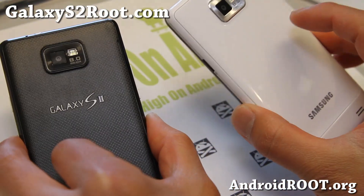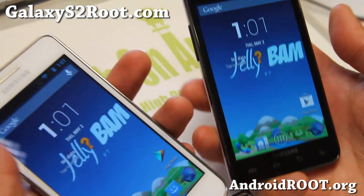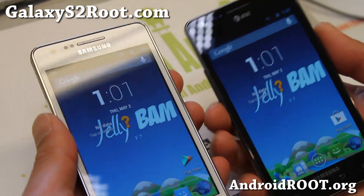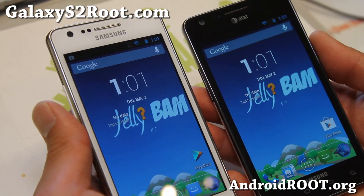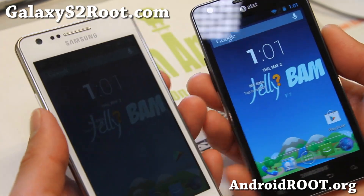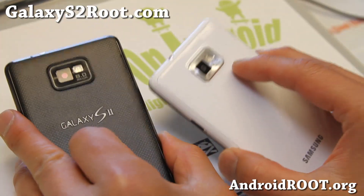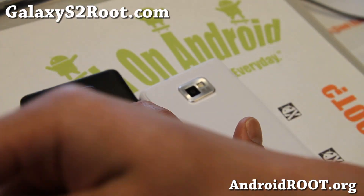The latest JellyBAM is certainly pretty nice, always improving, and pretty solid. Performance should be good, and battery life should be pretty darn good too. Definitely try it out this week or this weekend and let me know what you think. If you have a Galaxy S2, don't forget to sign up for my email list at GalaxyS2Root.com — we update you once a week with ROM of the Week tips, hacks, and more. If you're on YouTube, please hit the like button and subscribe button.